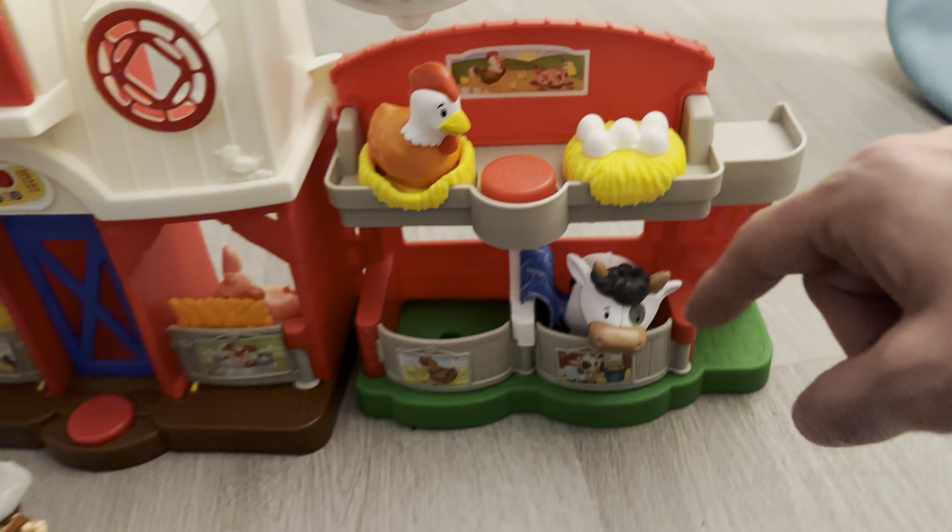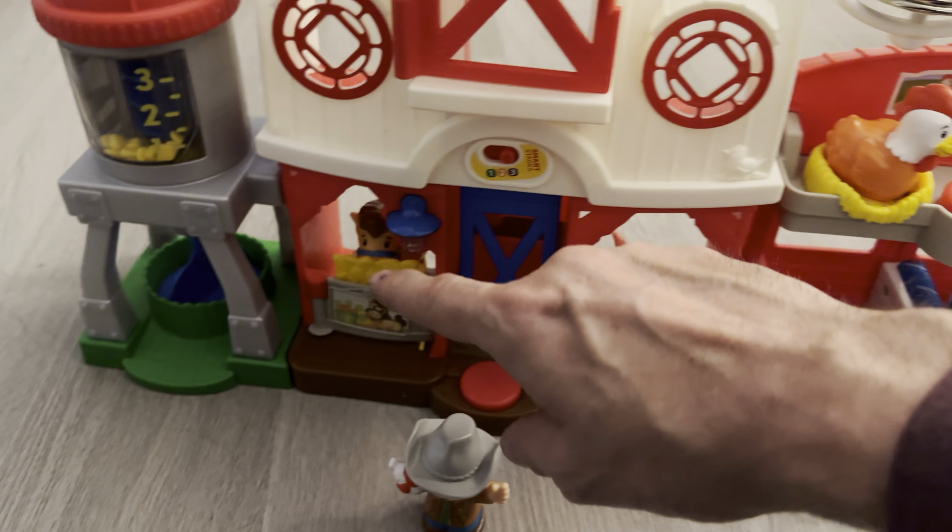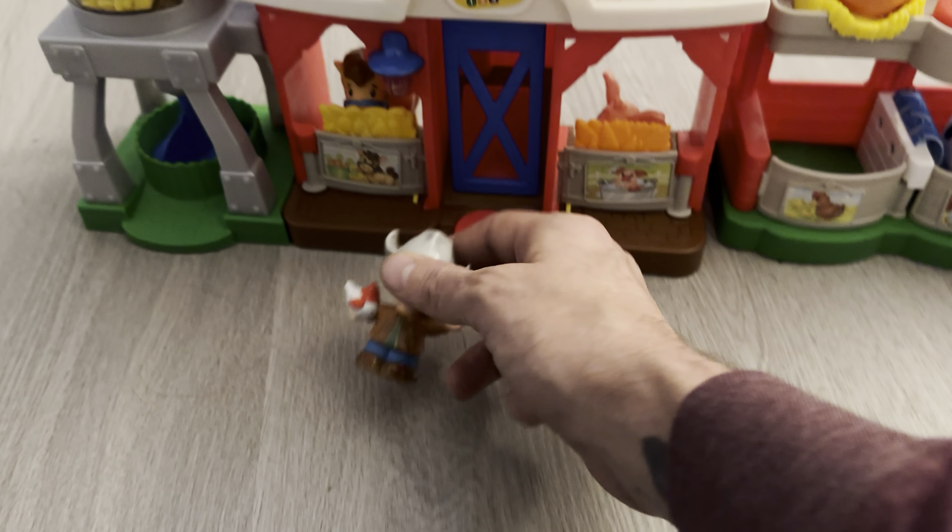It comes with a chicken, a cow, you have your pig in here, and then you have a horse, and then you have a little cowboy.